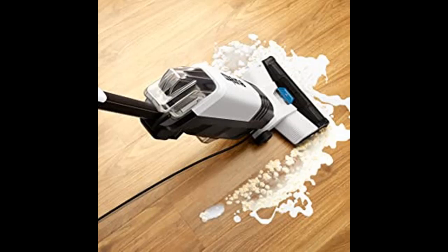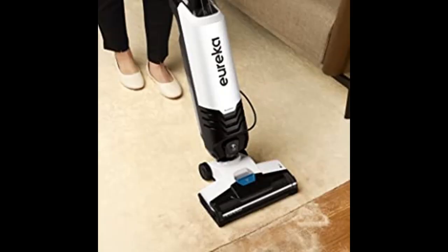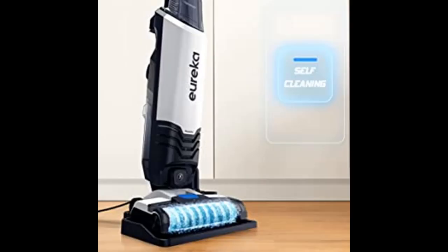All-in-one convenient powerful cleaning. The one-step machine that vacuums up debris and washes at the same time, leaving your hard floors free of residue and your area rugs refreshed.